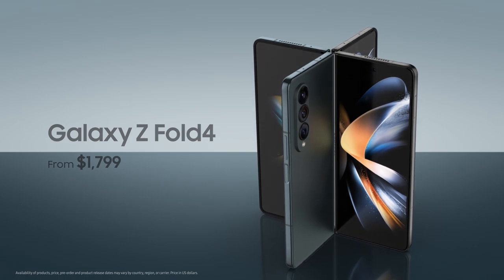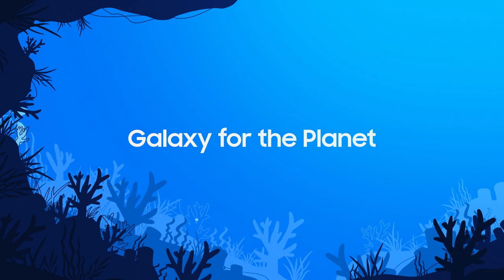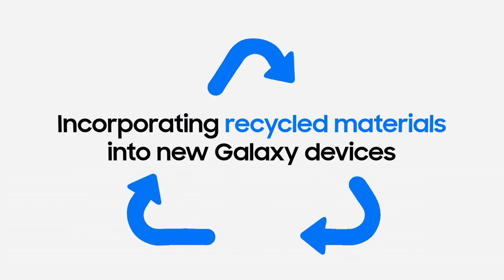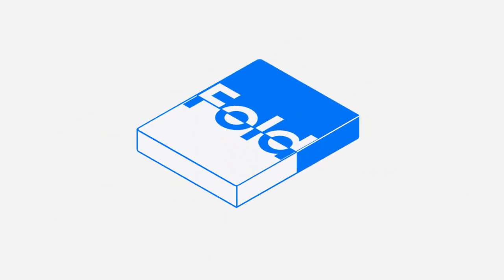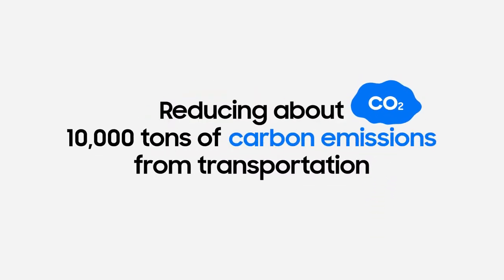We're very excited for you to experience all the new devices we're launching this year. 90% of Galaxy devices include at least one component made of recycled materials, reducing almost 10,000 tons of carbon emissions.